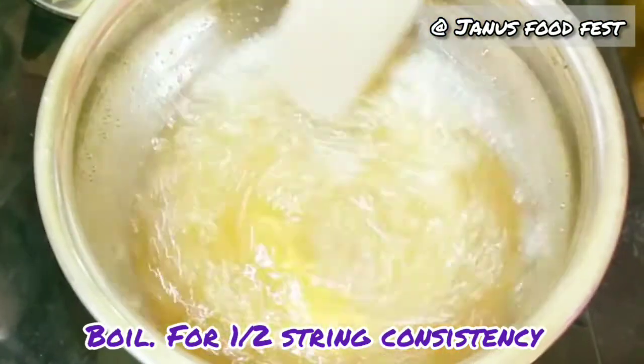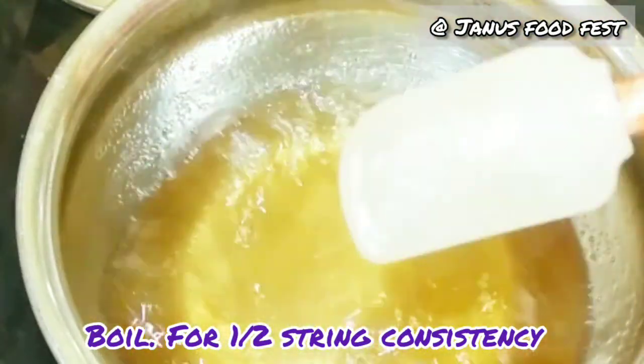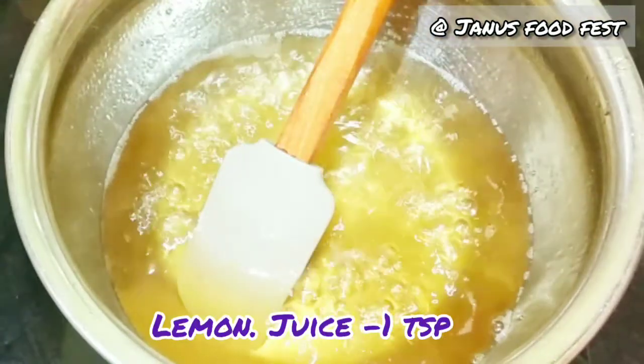It is a half string consistency. Add 1 teaspoon of lemon juice.